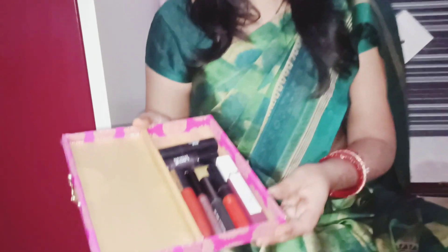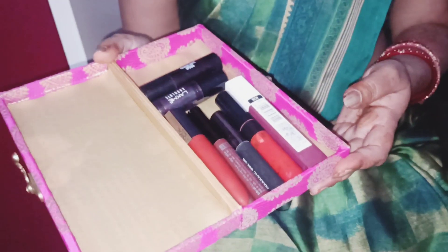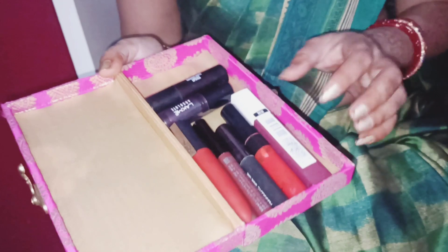I have ordered this lipstick from Nykaa. I ordered many lipsticks but I want to show you my favorites. So I will show you my favorite lipsticks. I like dark shades. I applied a red color — this is my Maybelline color.